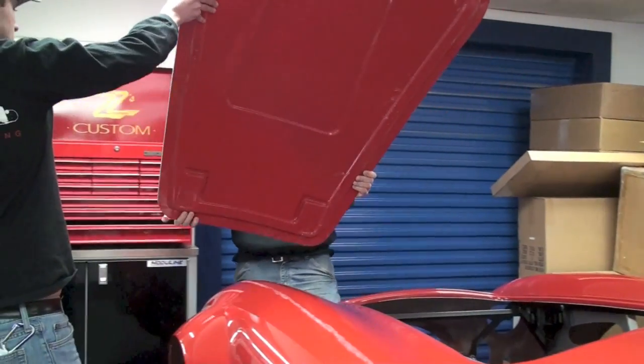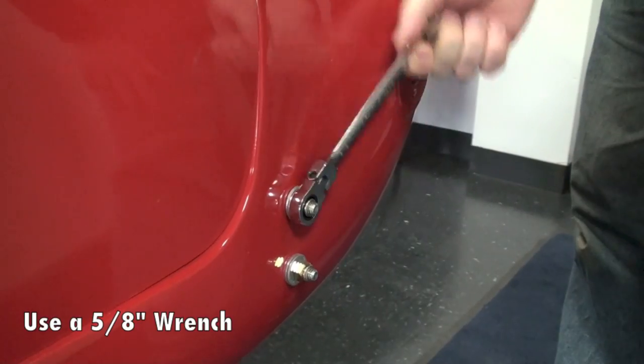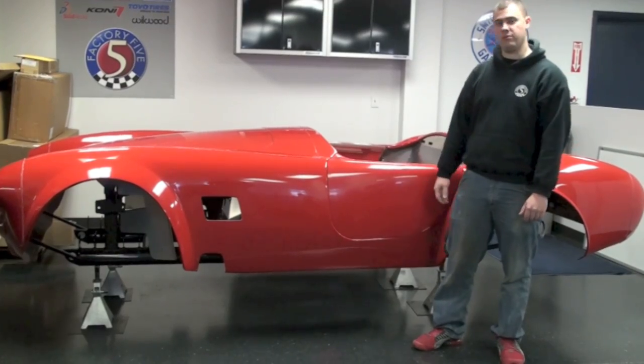Once those are all set, you're going to go ahead and remove your front quick jack bolts, rear quick jack bolts, and the couple of screws under where the side exhaust would typically go, and then remove the body from your frame.